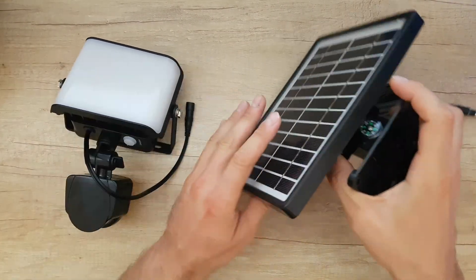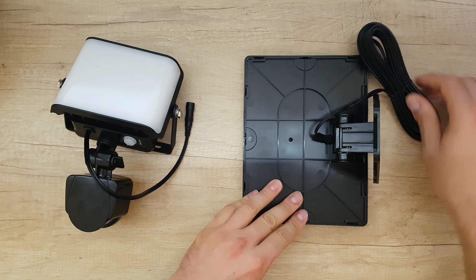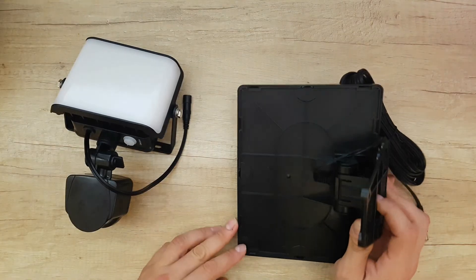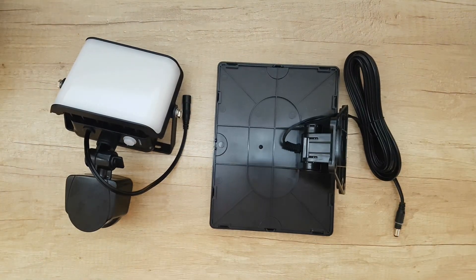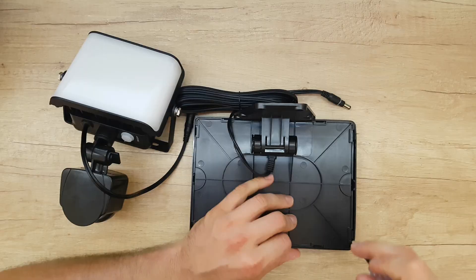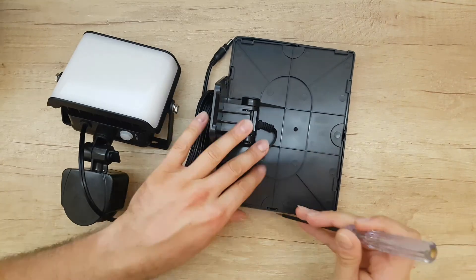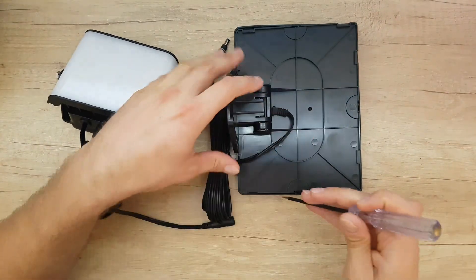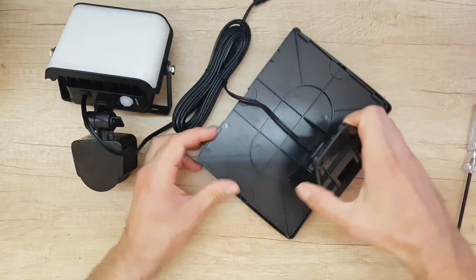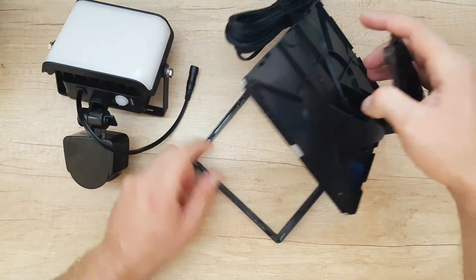First things first, I will disassemble the solar panel — that is the easy part. It has five meters of cable. We've got one, two, three, four, five, six, seven, eight clips. Let's see how we can open that.